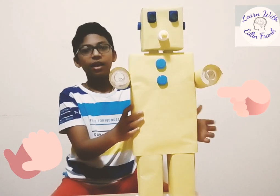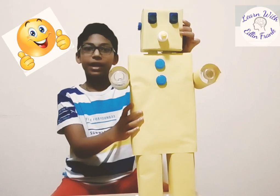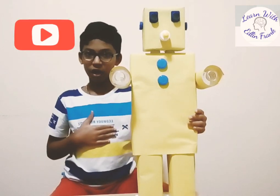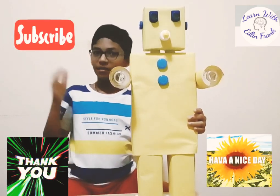See? Now our robot is ready. Hope you enjoyed this video. Like, share and comment with your friends, and then subscribe to my channel if you haven't yet. See you in the next video. Thank you.